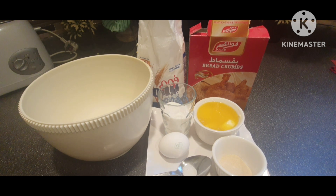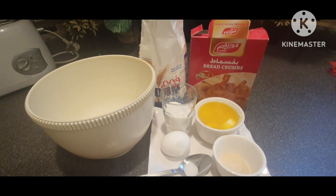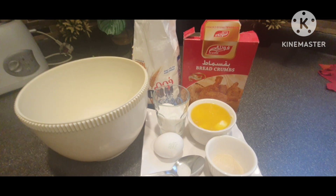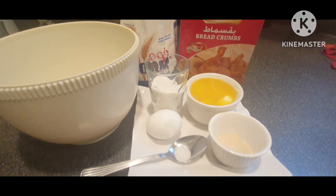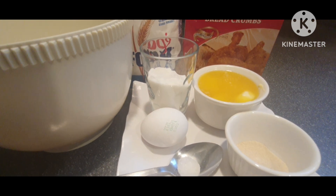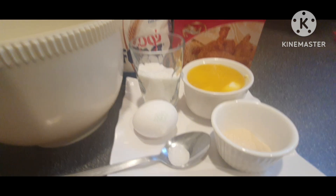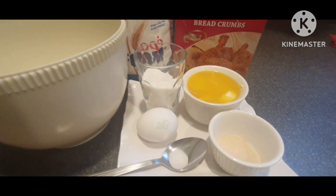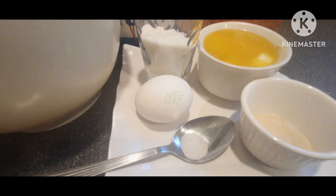Simple lang siya, wala siyang palaman. Last time ay meron akong ginawa na may palaman, pero ito ngayon ay wala itong palaman. Simple lang talaga siya — 5 ingredients lang, pwede ka nang may pandesal.